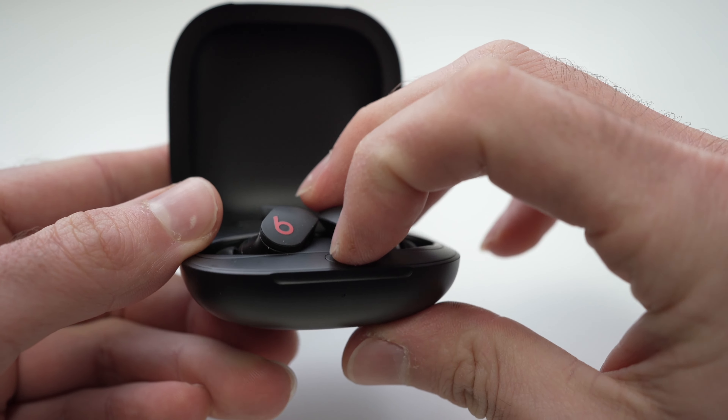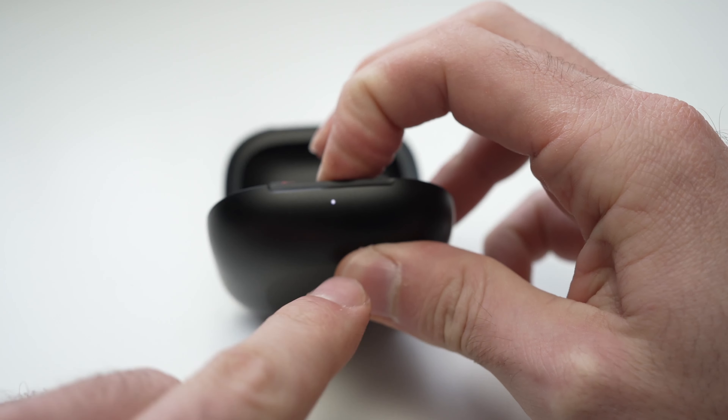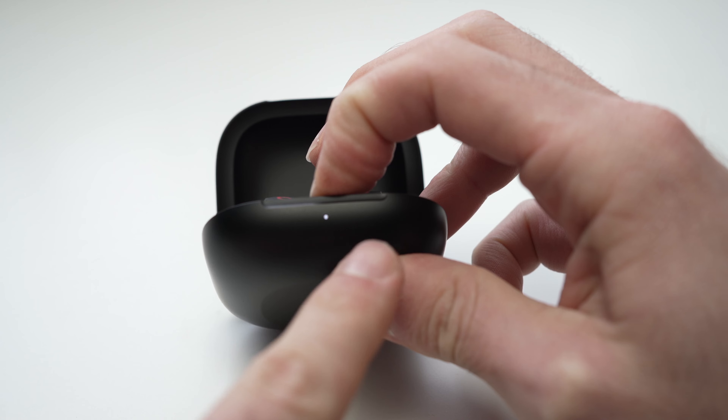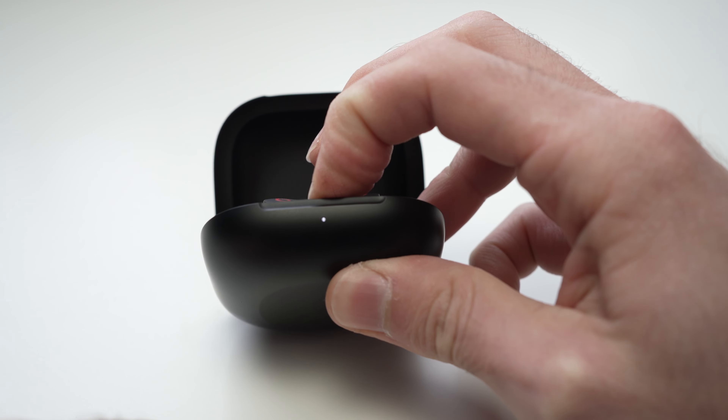All you have to do is keep it pressed for 15 seconds until the small LED on the bottom here flickers red and white. So keep it pressed just like I'm doing and wait until you see the color red.